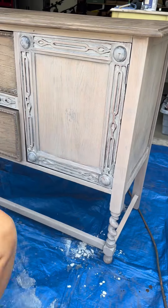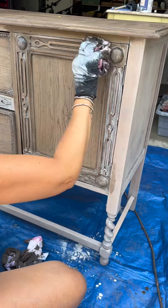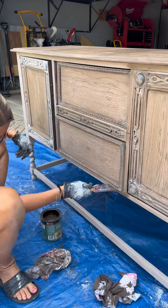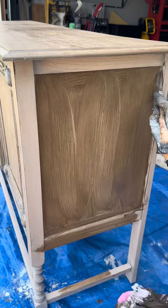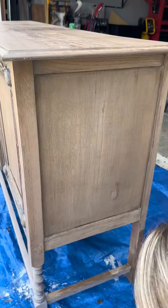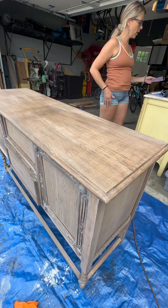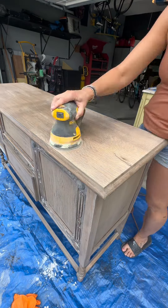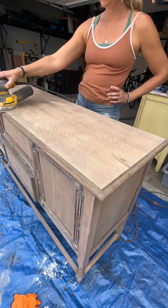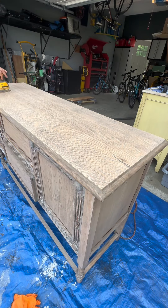So after I got the whitewash on, I decided to do a wipe-on neutral stain on top, and I thought that looked really pretty. The only problem was that it dried so fast that some of the areas were a little bit blotchy and I wasn't really happy with that. So once it was completely dry, I sanded it with a 220 grit sandpaper — and look how beautiful that looks. You can see I'm just sanding off the blotchy darker streaky parts, leaving a smooth, uniform neutral look with the wood grain showing through.